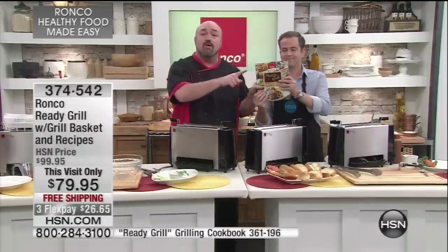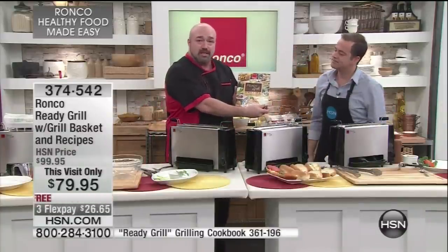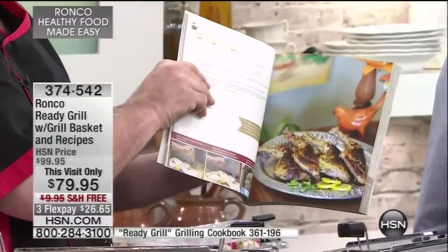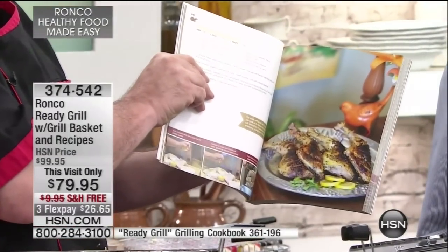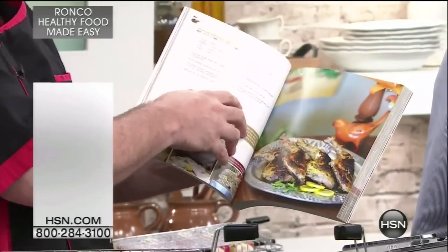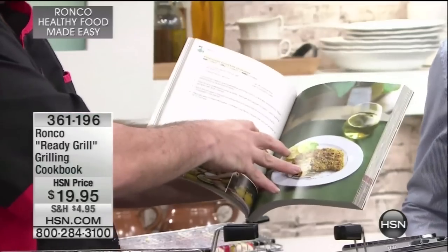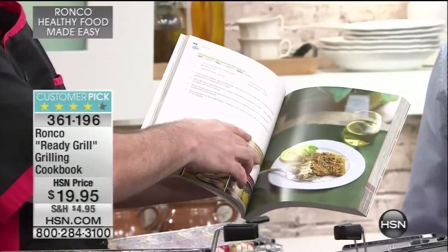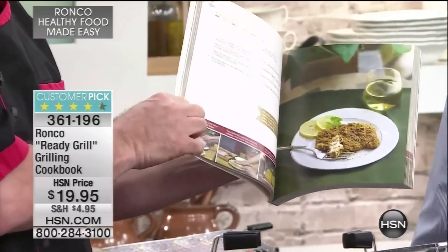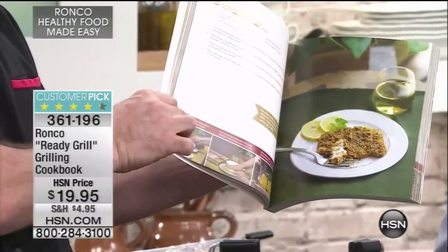If you're wondering what you can do in your Ready Grill, we've got this cookbook available with over 270 different recipes — almost a different meal every day all year without repeating. We're not just talking about tossing some chicken in: herb chicken quarters, pistachio-crusted grouper, incredible recipes. For every recipe there's a three-photograph panel that walks you through how to do it.